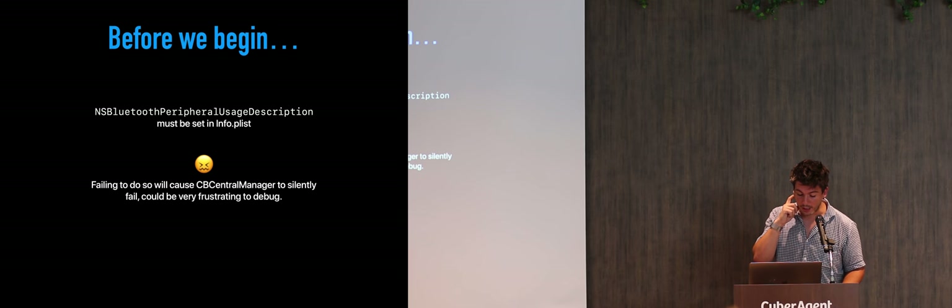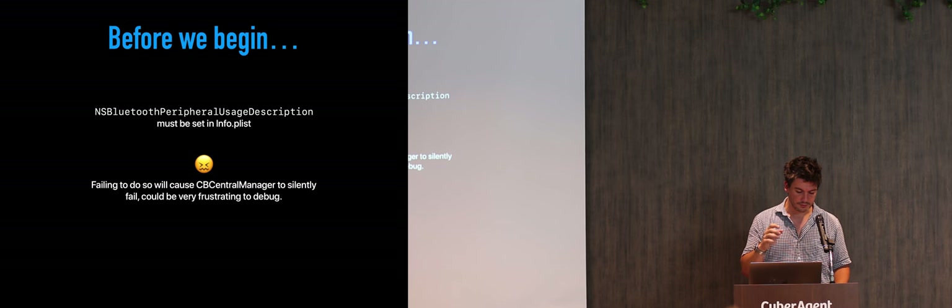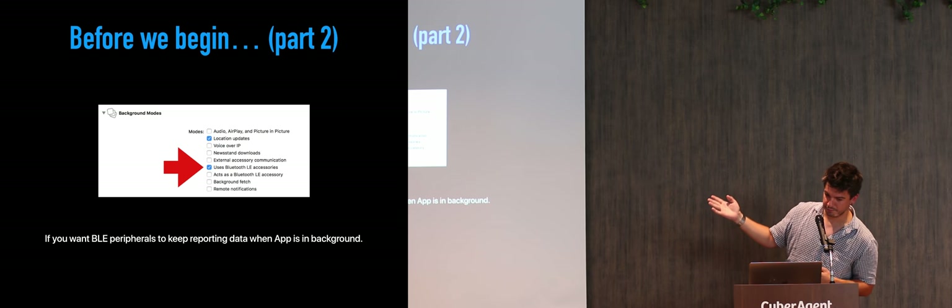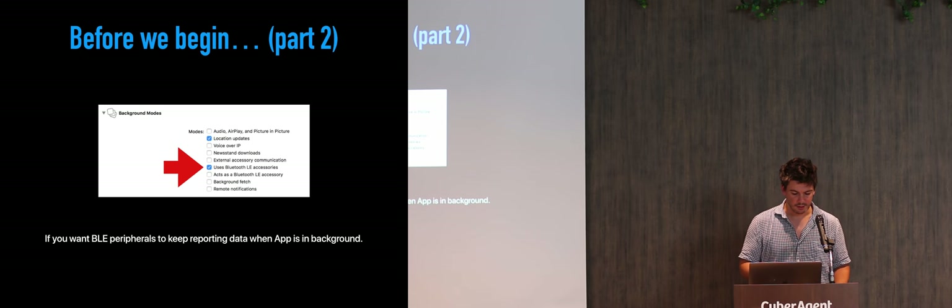Before you begin, there is one frustrating thing in iOS: you have to specify NSBluetoothPeripheralUsageDescription — very much like location — basically an explanation of why you use Bluetooth. The user allows it and then you have access to everything. The frustrating part is that if you forget to do this, CBCentralManager fails silently — completely silently and you have no idea what's going on. Also optionally, if you want your peripherals to be reporting data when your application is in the background, you check that background mode.